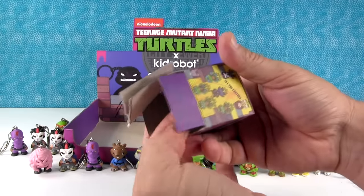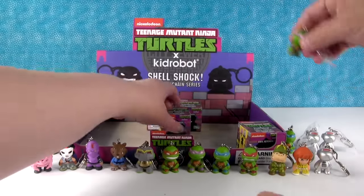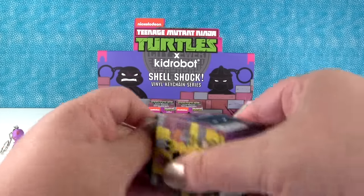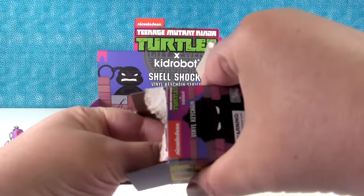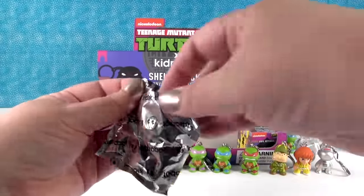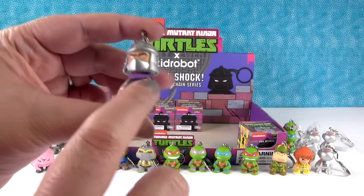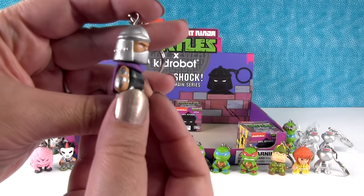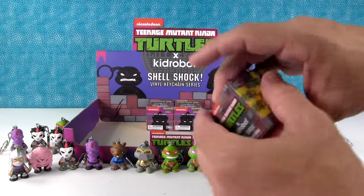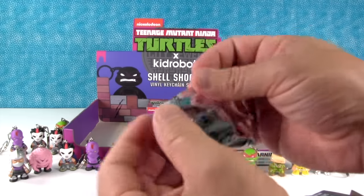We need Shredder still, and there should be two more turtles. That's the other Donatello. I'd like to get Triceraton — the one out of 48. April is three out of 48 and Krang gets two out of 48. There's Shredder! Look at the detail — he actually has a lot of detail on him. Look at his arms. He's awesome. Three more to go, and I think we pretty much have everybody except for the super rare Triceraton.